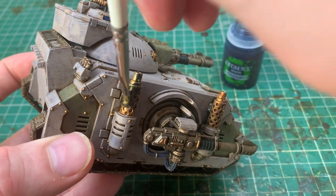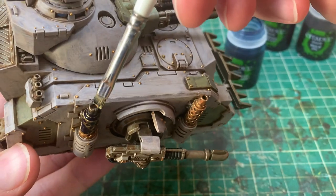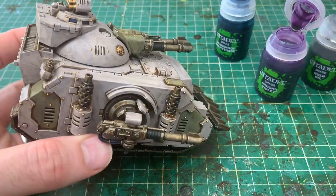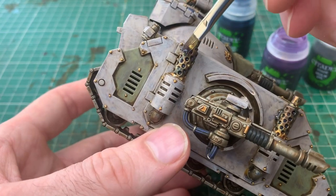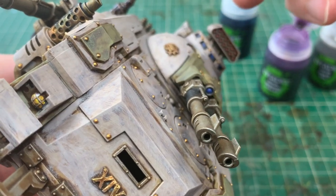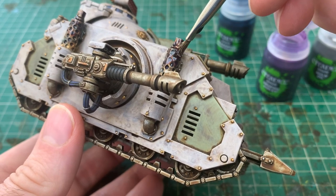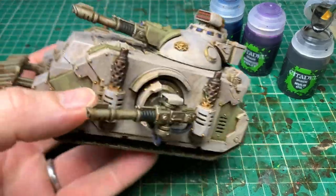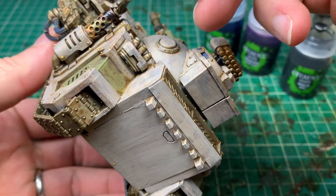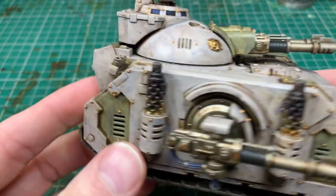Now it's a super quick way of doing a burnt exhaust effect. First, take Drakenhof Nightshade and cover about three quarters of the exhaust in a good layer — not too much, you don't want it pooling. Let that dry. Once dry, take Druchii Violet and cover about 50% of the exhaust — similar process, don't put too much on or it'll go too far down. Once thoroughly dry, take Norn Oil and apply it just on the very top quarter. Those three washes on top of the dirty wash over the brass Retributor Armour will make it look like a real nice burnt exhaust effect. You can do exactly the same technique for melta guns and those kind of pieces.